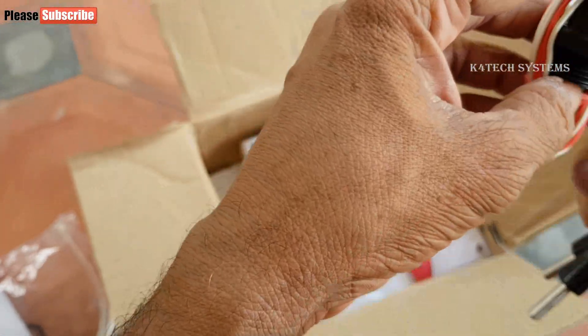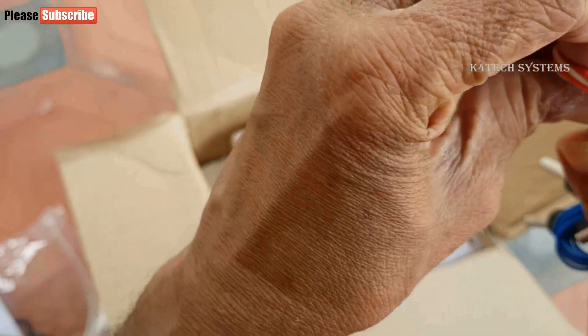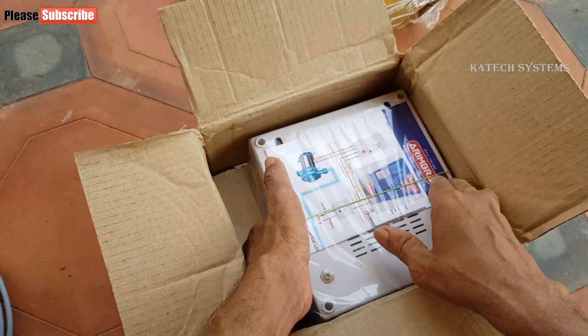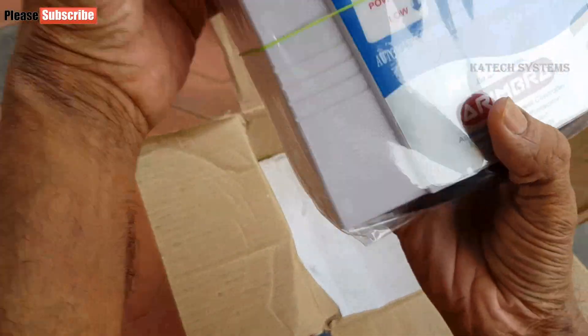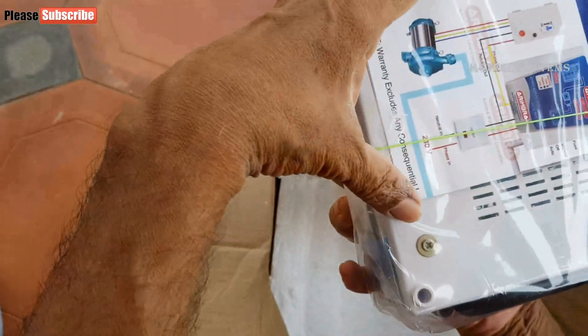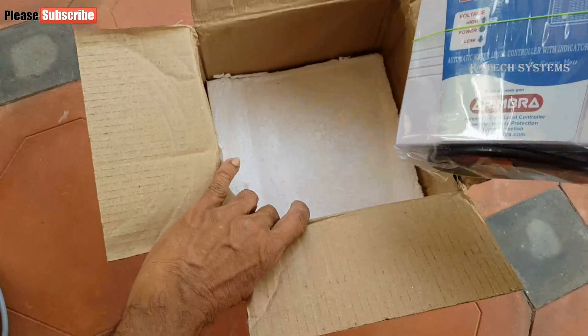These are the sensors to sense waterfall in the water tank. When the motor is running, this sensor helps to sense dry run, and after 2 minutes it will switch off the motor if there is no water coming from the motor. This is the Aydimbra water level controller. There is a warranty card and a connection diagram — all inside the parcel. We will see everything after installation.